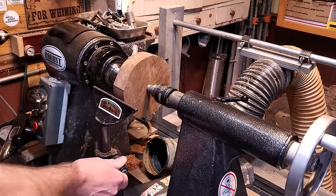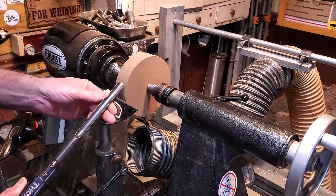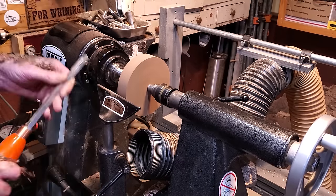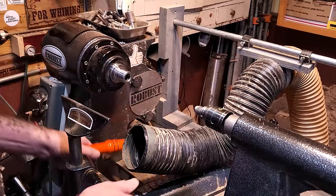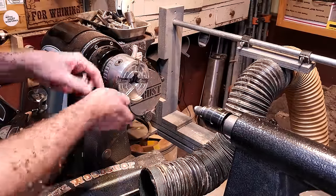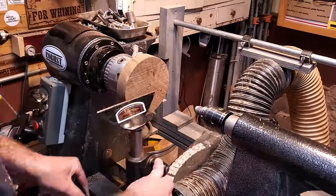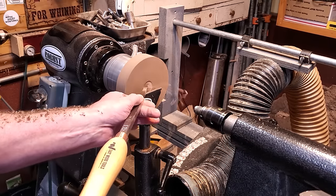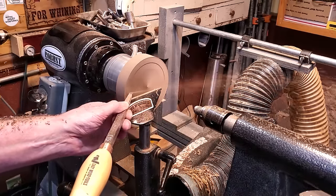While the hats were drying I grabbed another piece of walnut and started working on the base — I'm going to glue them both onto it. It's a piece of walnut, about six or seven inches around. I trued it up and I'm going to put a tenon on one end so we can grab it in the chuck. This is the bottom, so I'm going to cup it out so it sits nice and flat, and put a recess in it so I can flip it around in the chuck and finish off the top. I got it cupped out and made the recess.